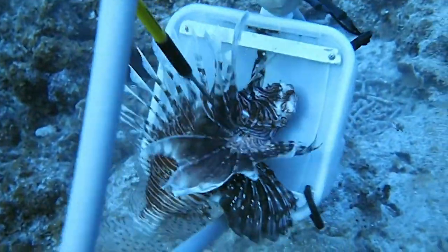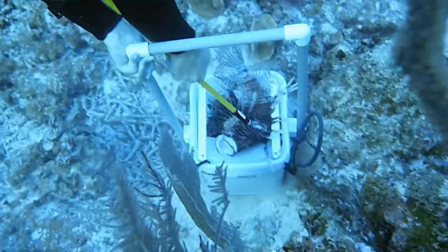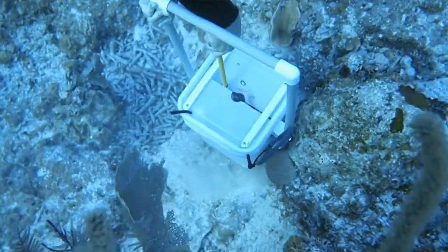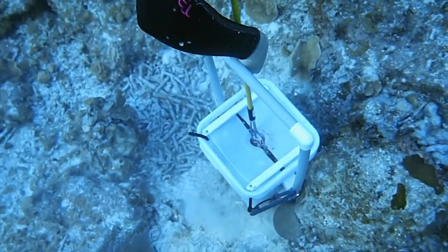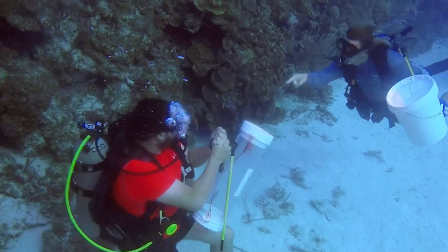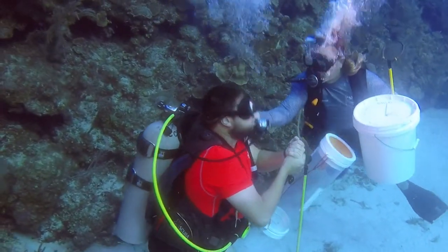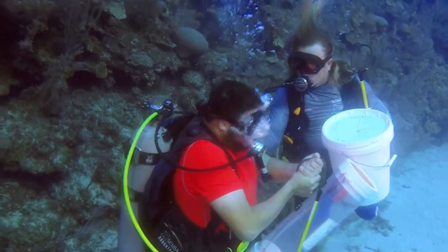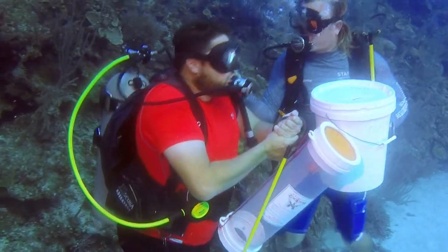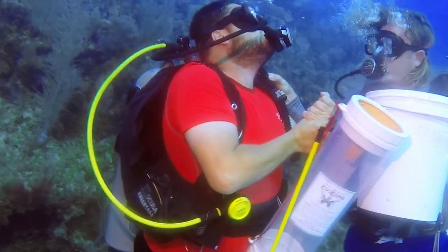As your hunt continues, don't get complacent. Are you letting your hands get a little too close to those venomous spines? Are you overstuffing your container? If so, spines may be sticking out the opening, waiting for a careless victim — you. If you do get stung, alert your dive buddy right away. Take off your jewelry before the swelling starts and abort the dive, but stay in control. Keep in mind that as you ascend, the pain may become excruciating, so keep your buddy close.